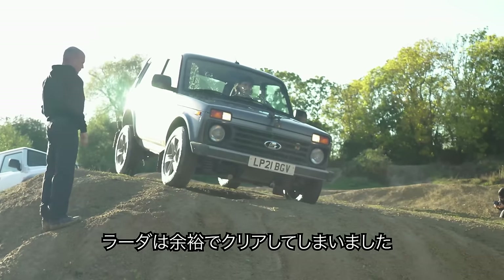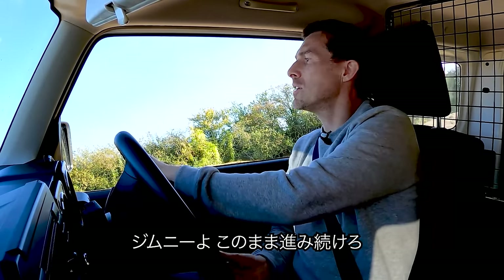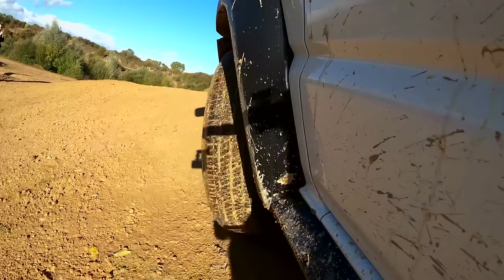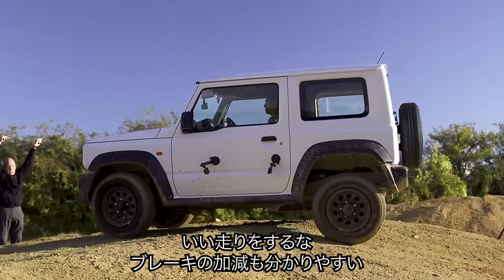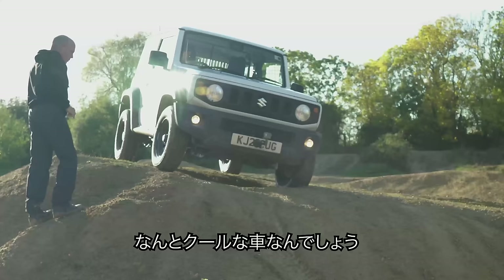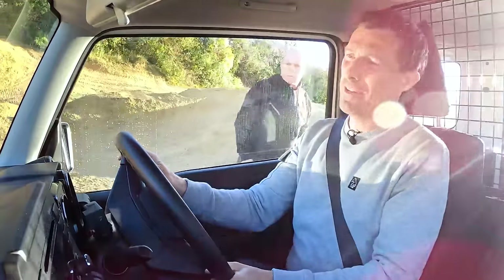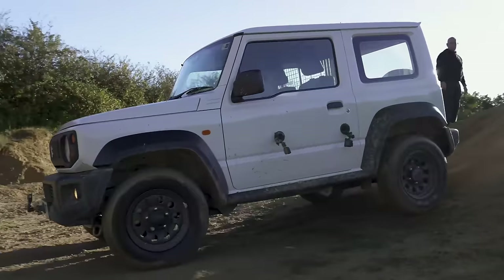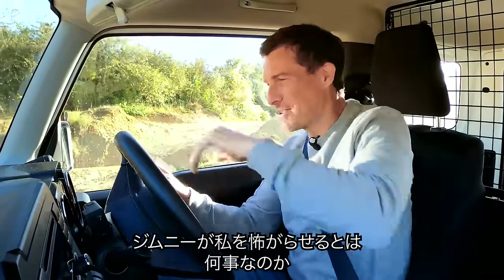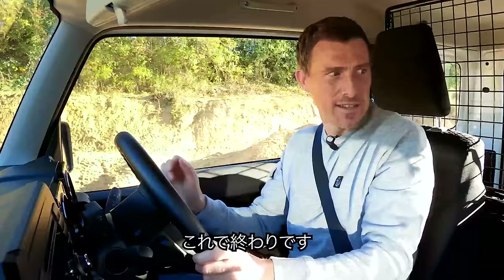That was easy for the Lada — it totally walked that section. The Jimny I just need to keep momentum up. This is very easy, just steadying it on the brakes. This car is so cool, I love Jimnys. There we go — that's the end of that challenge. That was fun.